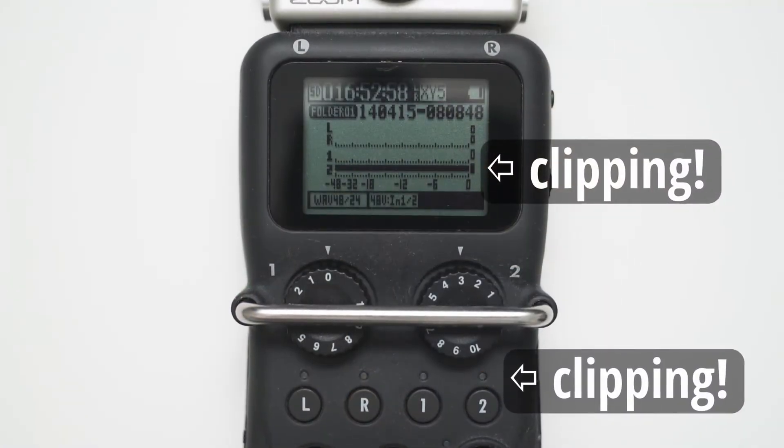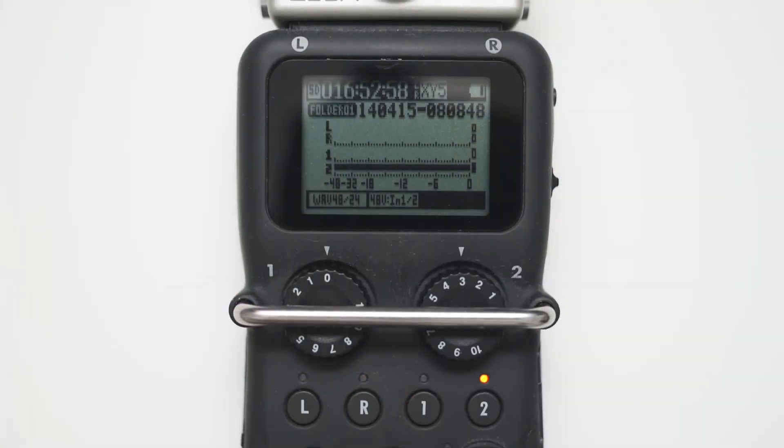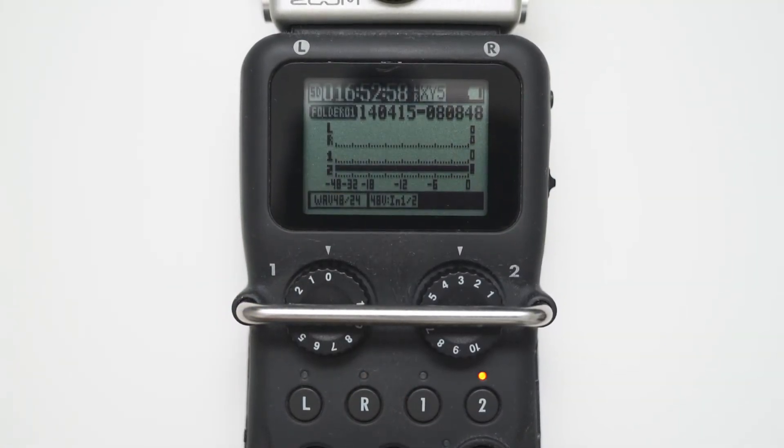Now let's say you want to record a strong signal, for example a line level signal. If you turn down the gain on your H5 to level 3, there is a pretty good chance that this is still hitting 0 dBFS. As I said before, turning down the gain even further will not prevent the clipping.